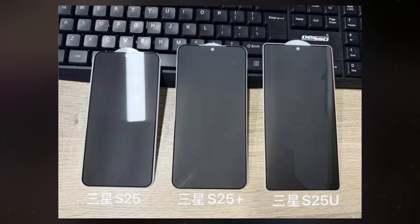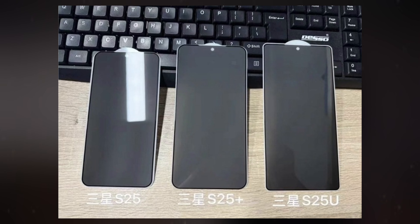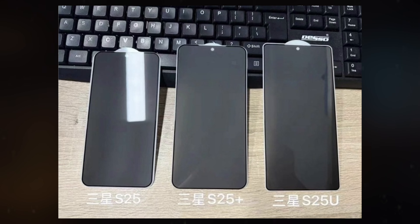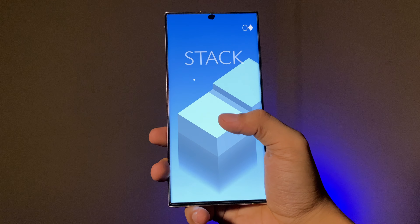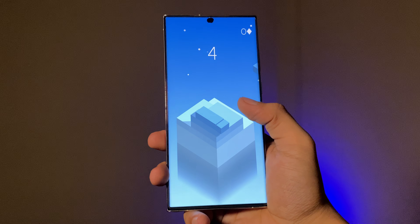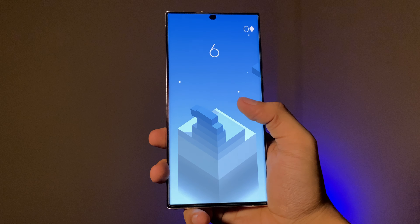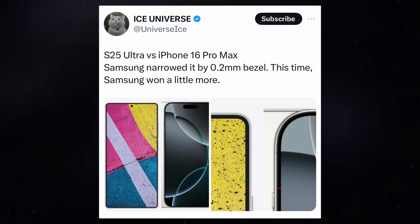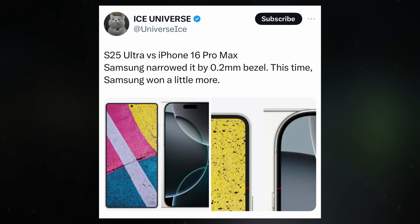According to the leak, the Galaxy S25, Galaxy S25 Plus, and Galaxy S25 Ultra will all feature thinner bezels, with the Ultra models sporting slightly more rounded corners. Ice Universe previously reported that the Galaxy S25 Ultra would match the 6.9-inch display size of the iPhone 16 Pro Max. The Ultra is expected to have bezels that are 0.2mm thinner than those on the Galaxy S24 Ultra.